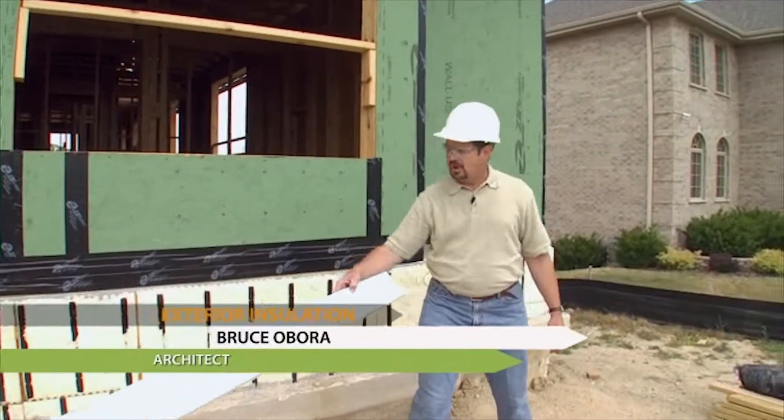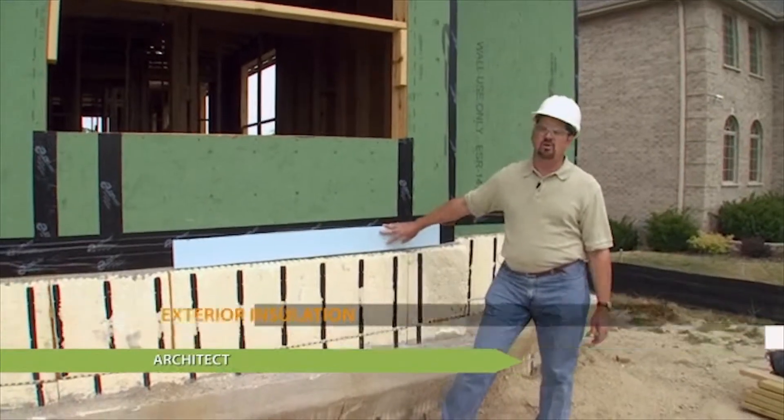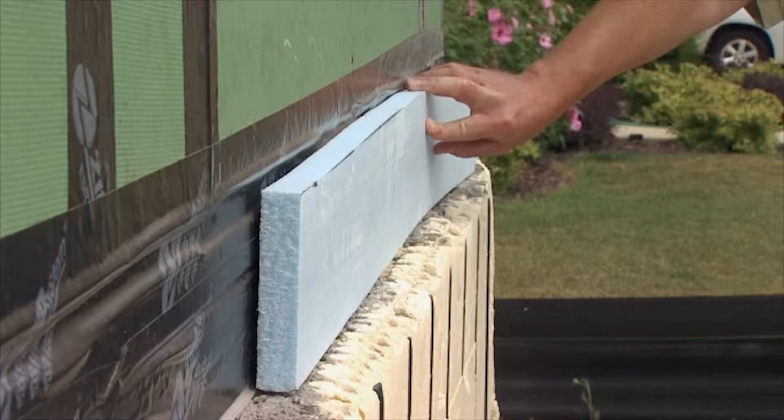And if I had a sample here — great, we've got a sample. What we're going to be doing is applying this over the system, and what this will do is prevent thermal bridging to the exterior of the home.